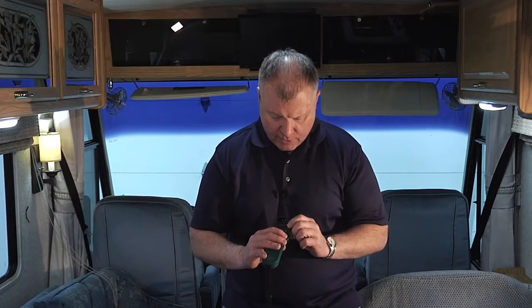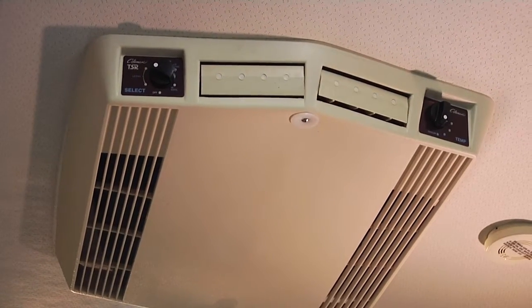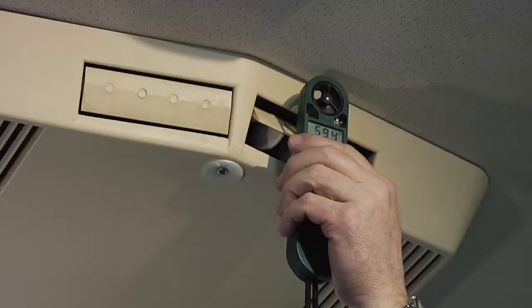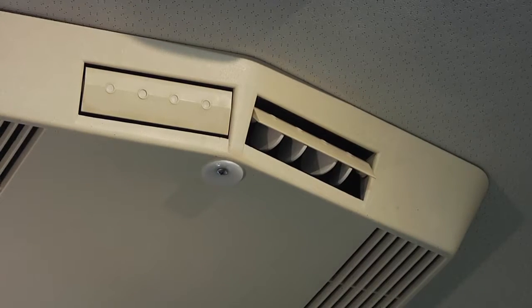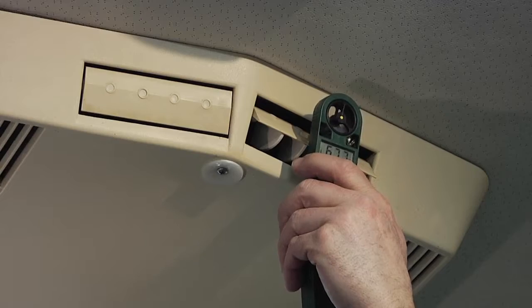It's really easy to do — just turn this on. I'm going to turn the air conditioner on. We've got air flow on the front side here and also on the back side. I'm just going to take this and put it up there. Now I'm going to change my settings and get to temperature. I see I'm running at 67.6 degrees.